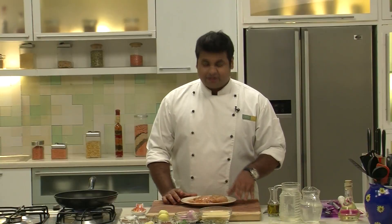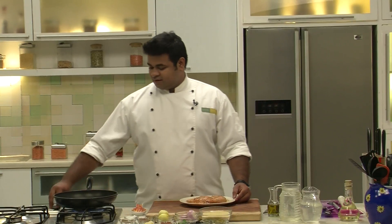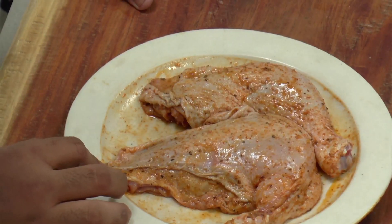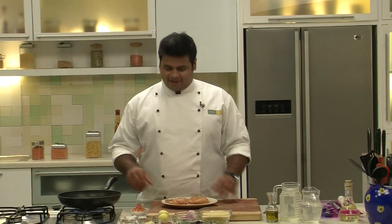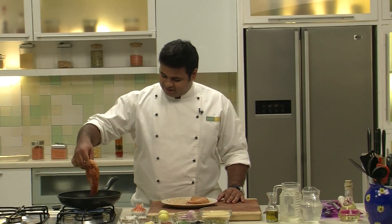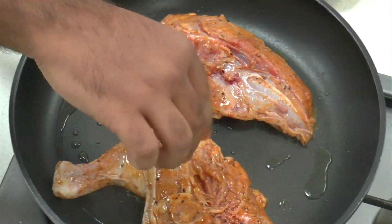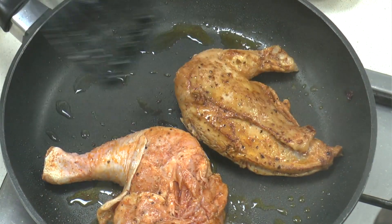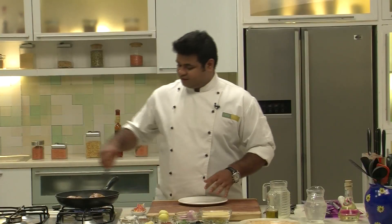After marinating the chicken you need to keep this aside for 15 to 20 minutes. Now after 15 minutes, I have kept a pan for heating. Into this goes some olive oil. We need to sear this chicken — not cook it, just sear it. Always remember while searing chicken, the pan should be very hot and the skin side of the chicken should be on the surface of the pan. Now the pan is hot enough, I will place the chicken skin side down. Now I will flip the chicken and then place it on a plate.